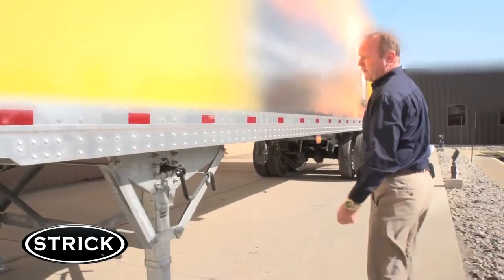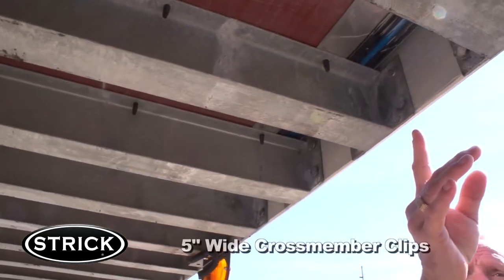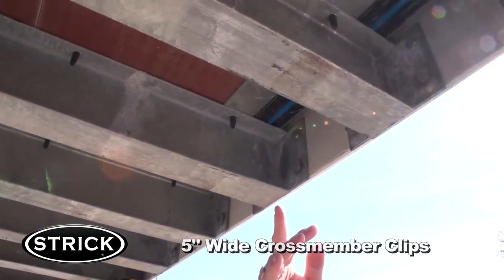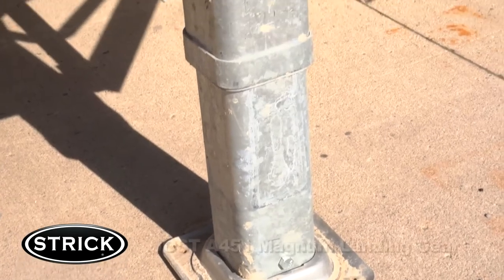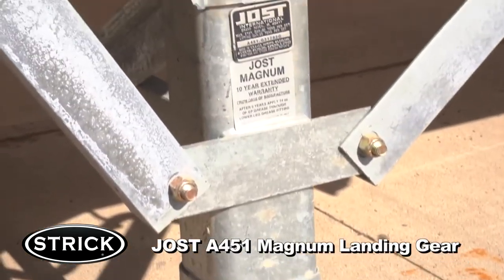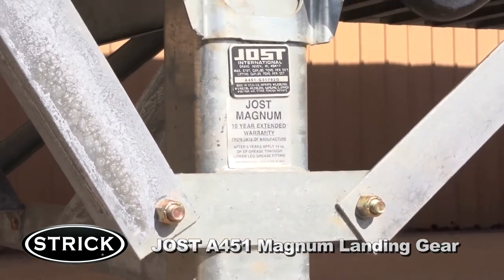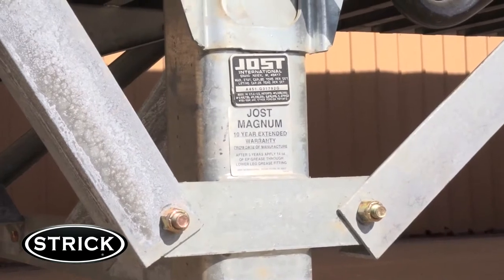As a standard, Stryk also features a 5-inch wide cross member clip for better bottom rail connectivity and durability, over the industry standard 4-inch. Here you have Stryk's standard Jost A451A Magnum landing gear. It comes with a standard 10-year warranty and is constructed of heavy duty steel interior tubes to protect against abuse, with seals to minimize water intrusion.